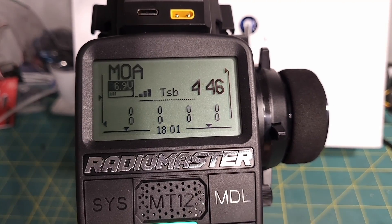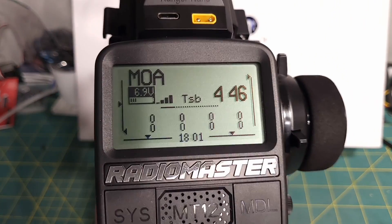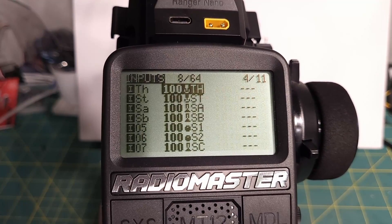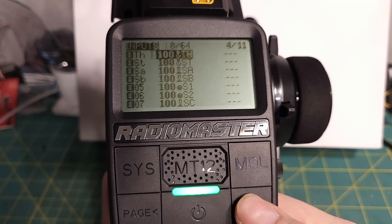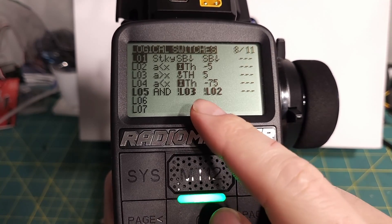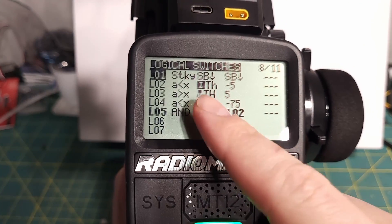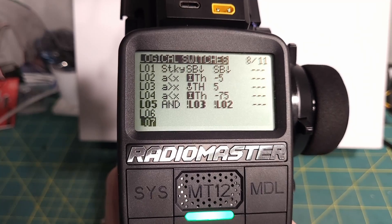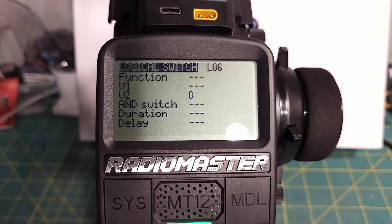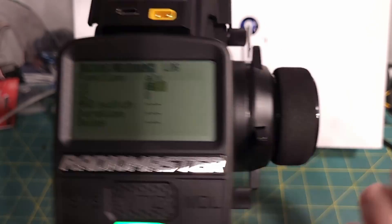Because we want the mixes to change depending on whether we're going forward or reverse, the first thing we're going to do is set up a logical switch based on that information. Hit the model button and scroll over to logical switches. We can see it's already using the throttle to drive some lights, so we can use that as a clue. Come down to the first blank one and we want "if A is greater than X" — this will be when we're in forward. The nice thing about EdgeTX is when you're highlighted on something, you can pull the trigger and it says throttle.